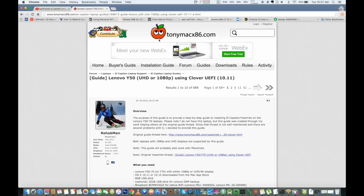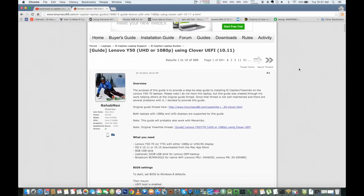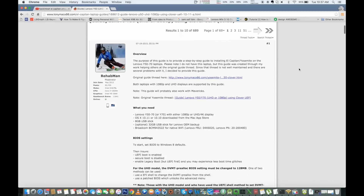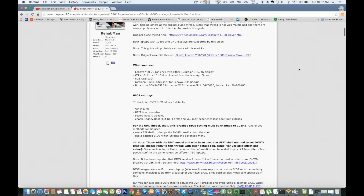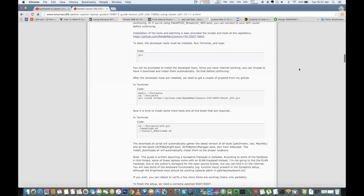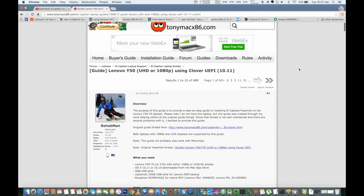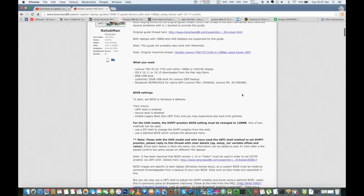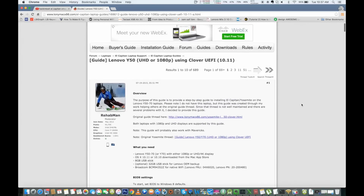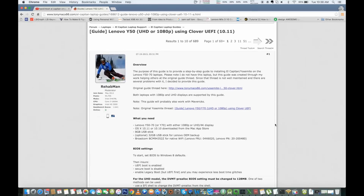First of all, I'd like to give a thumbs up to TonyMacx86.com where I found this guide. This video tutorial will be based on their written guide. If you're comfortable following the tutorial on that site, great — but if you're not keen on complex text-based steps, this video is for you. I'll be providing pre-made Clover settings and config files which I set up for my laptop, and you should be able to boot the same thing on your Lenovo Y50. All links and information will be in the description below.